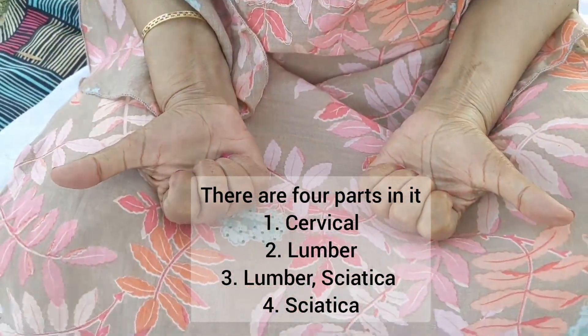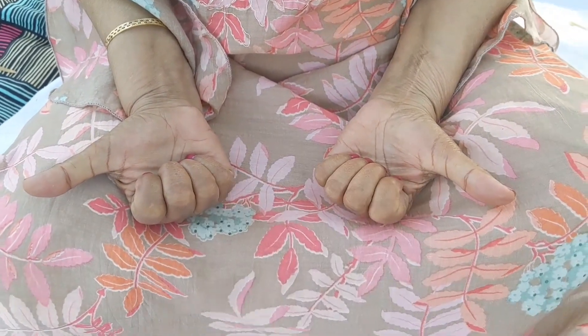The four parts are: Cervical, Lumbar, Lumbar Shiatika, and Shiatika. Number one: Cervical Mudra.